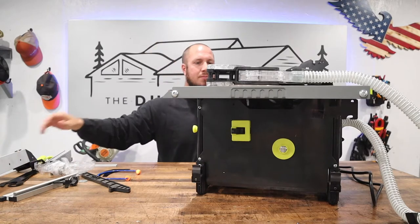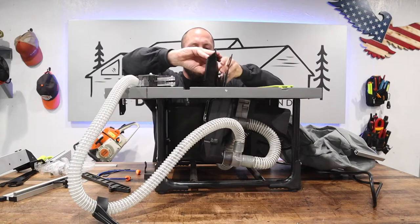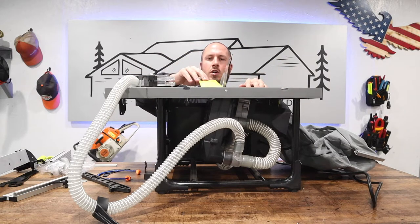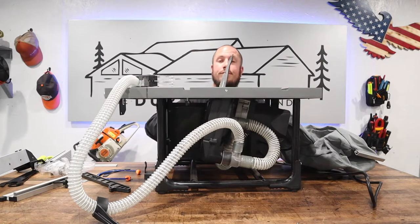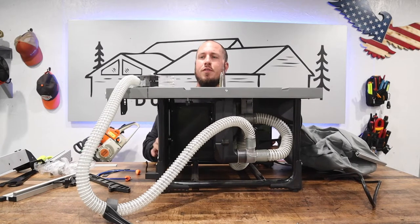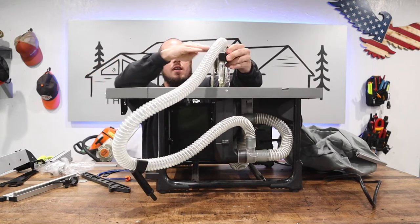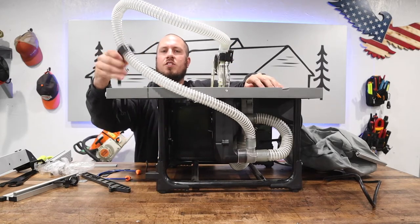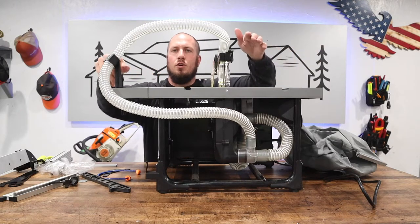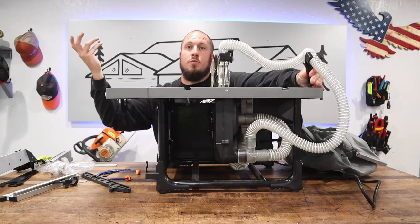I plan on taking this saw to job sites in the future, so you'll probably see upcoming episodes on it. I'm going to put it in the hands of some local contractors to get real live feedback. One thing I didn't mention earlier: this pin here lets you set the dust collection tube on either side of the saw, so you have plenty of room whether you need to cut to the left or to the right — there are options even with the tube on.